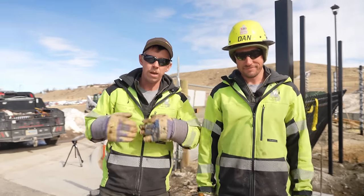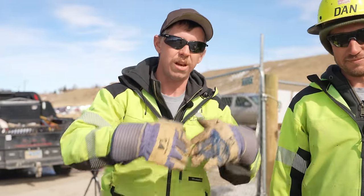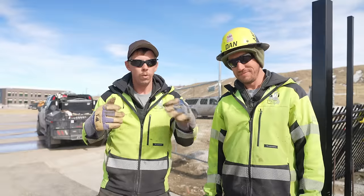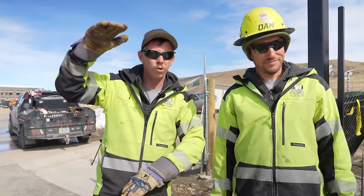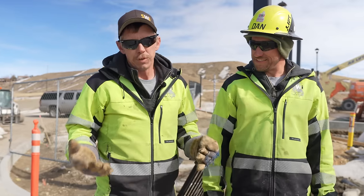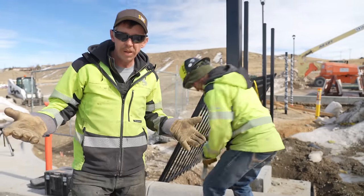This gate needs to swing into the property. Only problem is, into the property is uphill. If we swing the gate in uphill the way you'd usually do it, we're going to end up with a good 20 inches of gap under the gate. They don't like that. So we're going to use some fancy hinges that swing uphill.